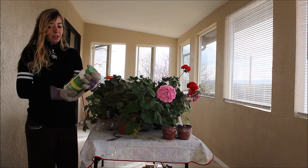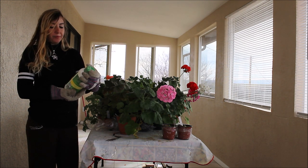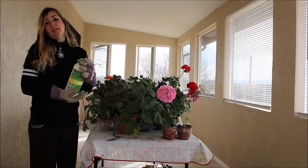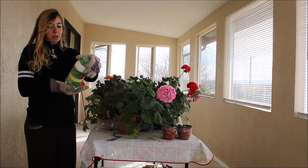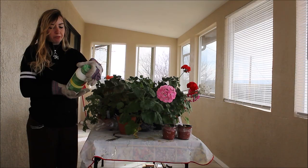The directions are to add 2 teaspoons of Algo Plus in a gallon of water. I've been using this basically every other time I water, but the label says that it can be used at every watering for optimal results.